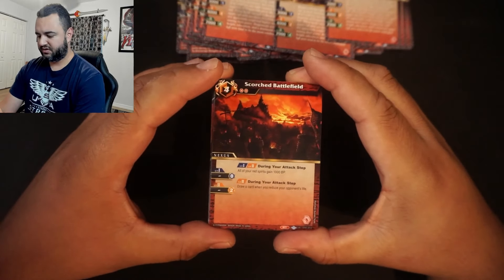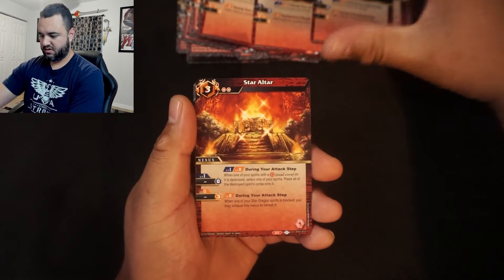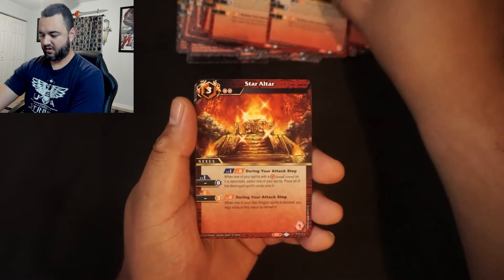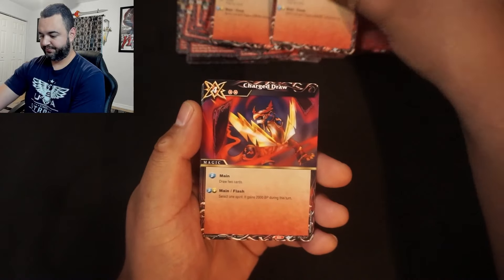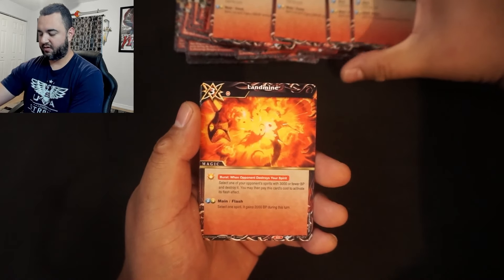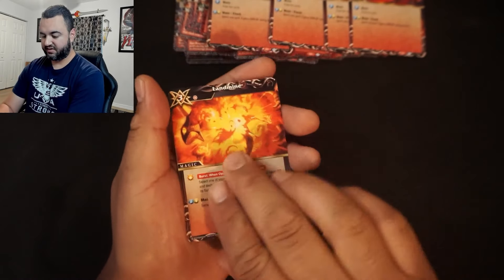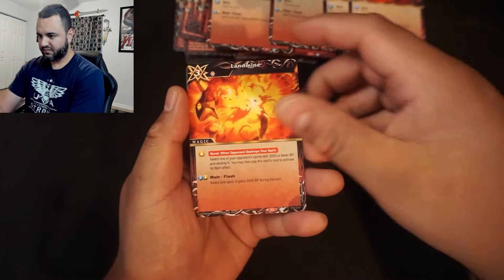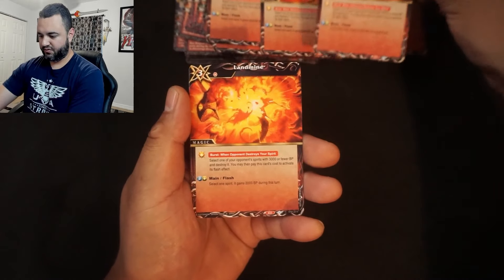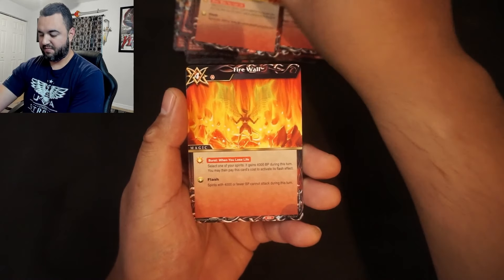Scorch Battlefield — these are your nexus cards, which basically act like enchantments in Magic: The Gathering or field spells in Yu-Gi-Oh — one, two, three. Star Altar — three of those. Charge Draw is a pretty good card, a pay-to-draw-two — four copies of that. Landmine, which is like a trap card in Yu-Gi-Oh — four copies. Firewall, another magic card — three copies.